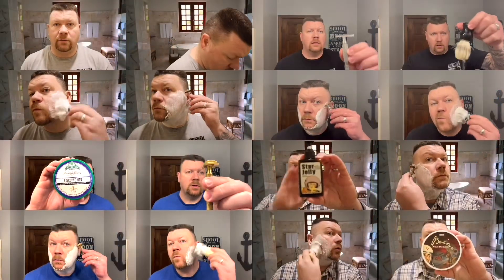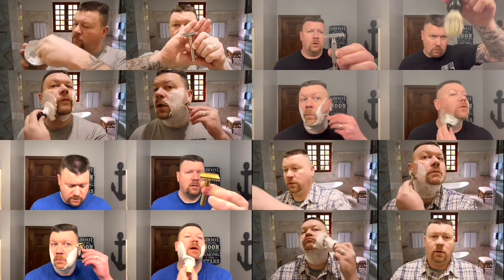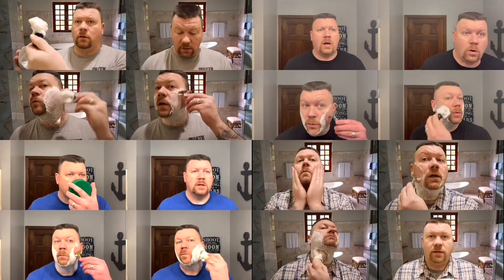Hi, I'm Matthew. Welcome to my channel and today it's Will It Shave Wednesday. This is a quick tip, trick, hack, or DIY, whatever you want to call it.